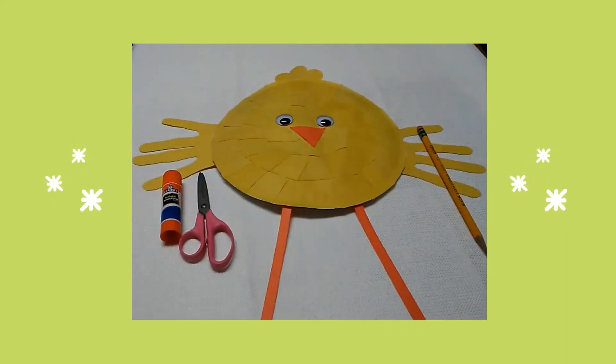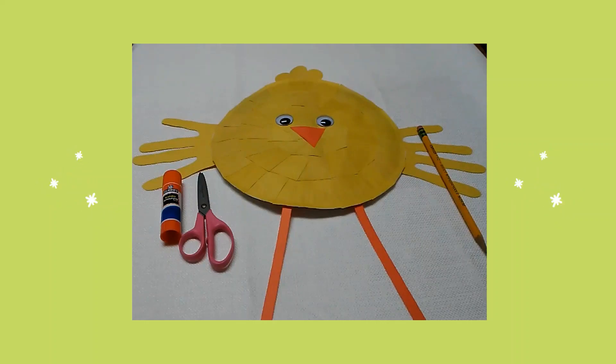Last I traced my hands on yellow construction paper. I cut out my hand cutouts. Then I glued one on each side of the chick's body as his wings.